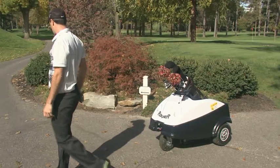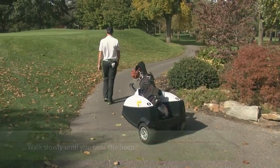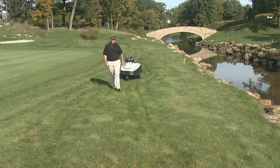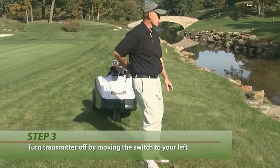As you move slowly away from Rover you will hear a beep. Briefly pause then begin moving freely. Rover will maintain a three to five foot operating distance. You can get Rover to stop following you at any time by turning the transmitter off. Simply move the switch to your left.